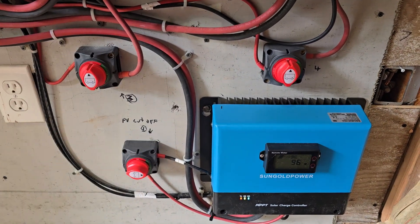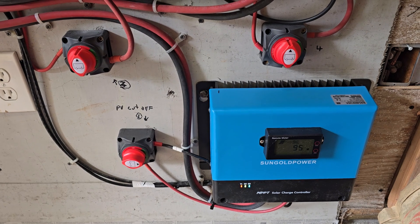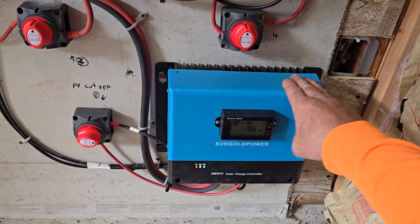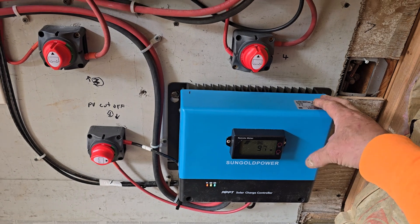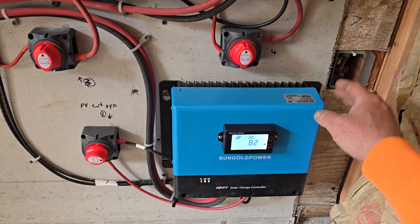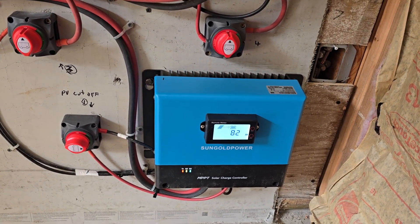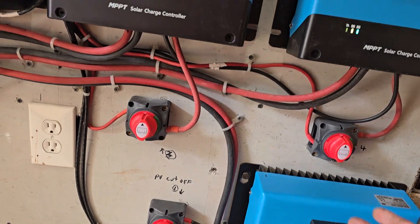This keeps the voltage down to where the charge controllers can handle it. Make sure you check your specs and match the PV wattage and amps input — for these it's 5,200 watts and 250 volts max input. If you combined eight panels in series you'd be above 250 volts, so by doing four in series I'm at about 170 volts with three panels; adding the fourth will get to roughly 240 volts, then paralleling keeps it within the 250-volt limit.